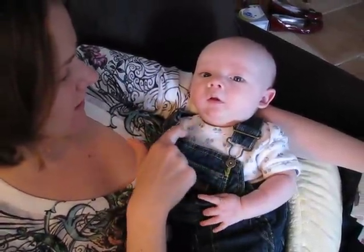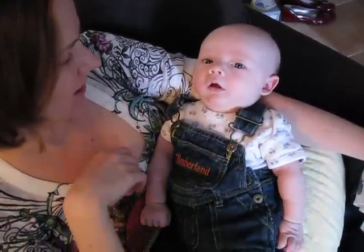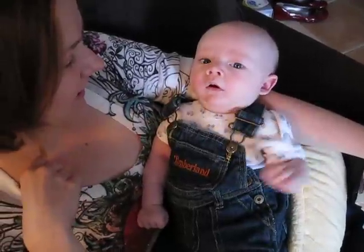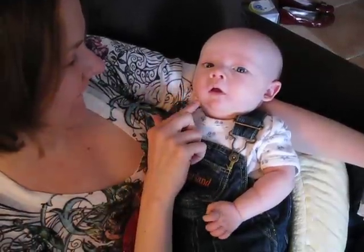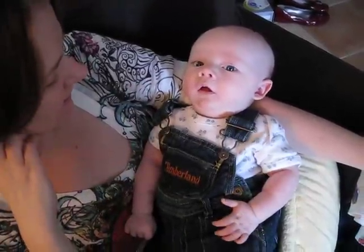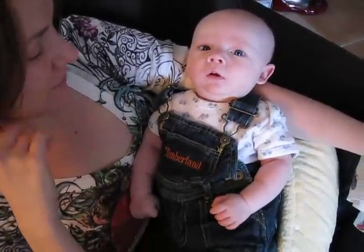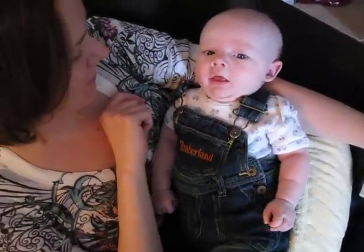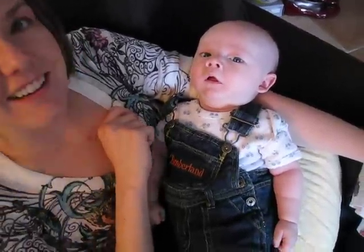Say it. Use your words. Say hi. Hi. Hi, everybody. Baby. Oh yeah, you can do it. It's got the tongue movements down. Now you just have to get the sound and the tongue movements down and you'll be good to go. You'll be jabbering before you know it. You can do it — even shake his shoulders.